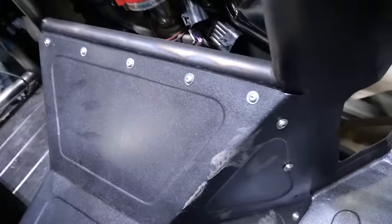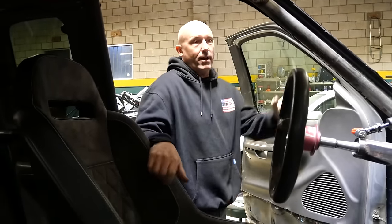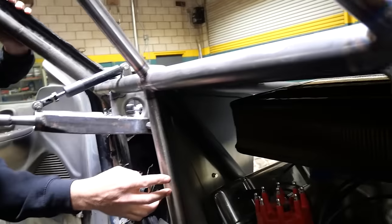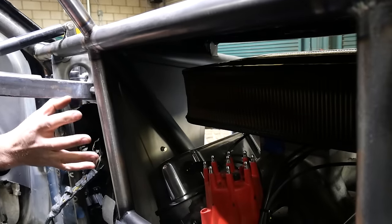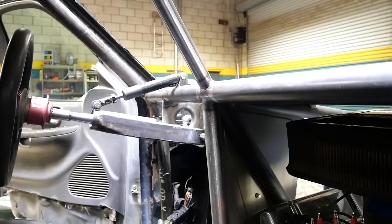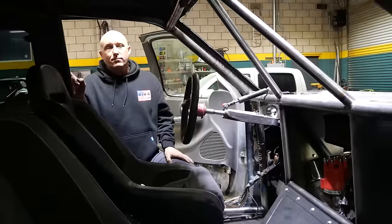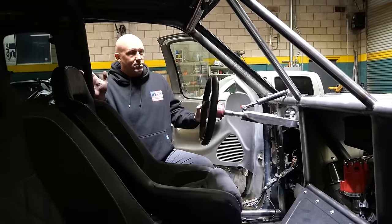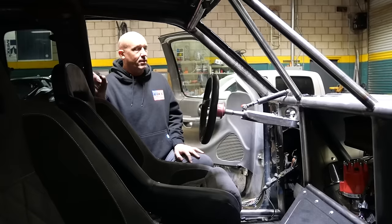It just comes with the experience. I put the tubes — like I didn't put the motor in first. I knew where the motor needed to be, and then once I knew that, this tube and all the other tubes got put in. I built everything backwards so the tubes make sense. It looks super simple, but in order to get it to look super simple takes a lot of work.